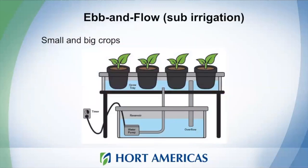Let's move to ebb and flow systems. This system works for small or big crops — you can also grow larger plants, not only leafy greens. In this system you have a reservoir where the nutrient solution is stored, then you make irrigations. When you turn on the water pump, the nutrient solution goes up and irrigates your plants. You can do this multiple times a day — the water moves from the reservoir to the container with your plants.